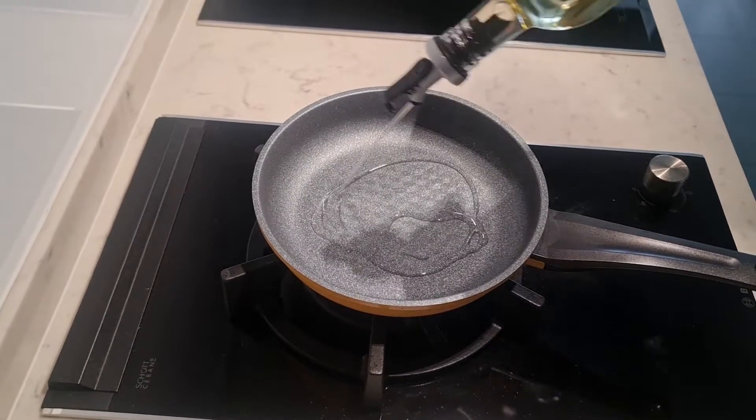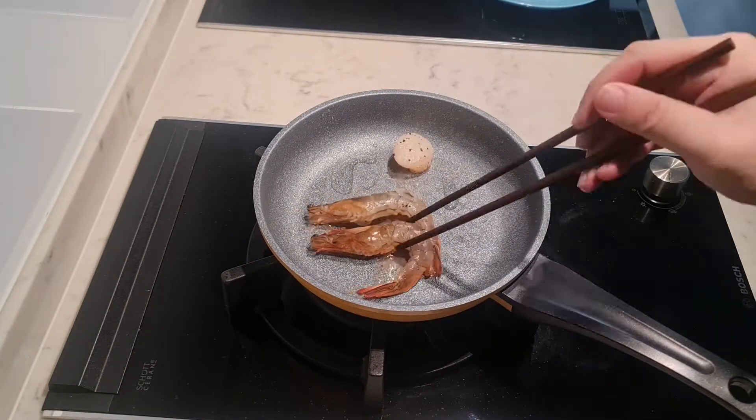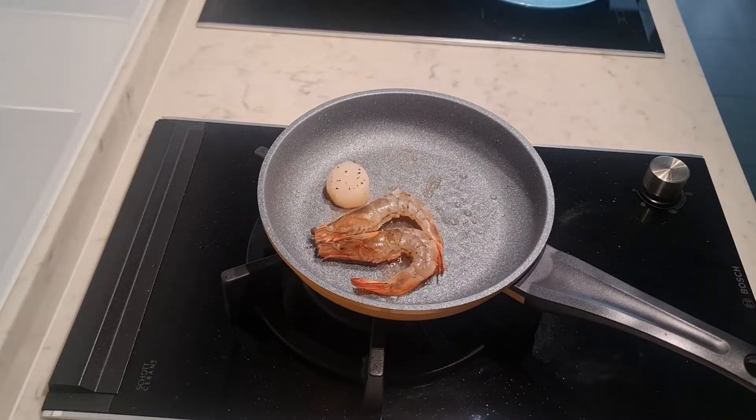Pour in some oil in the frying pan and add in the seafood. Once they are cooked, put them aside.